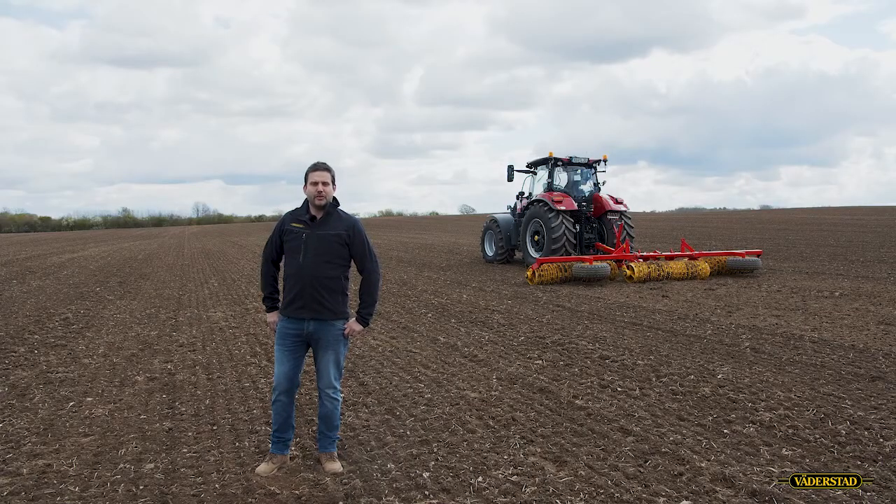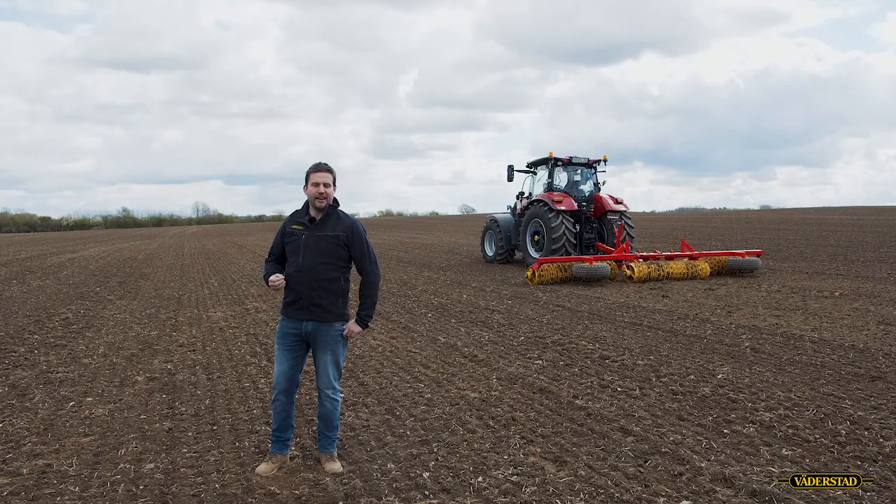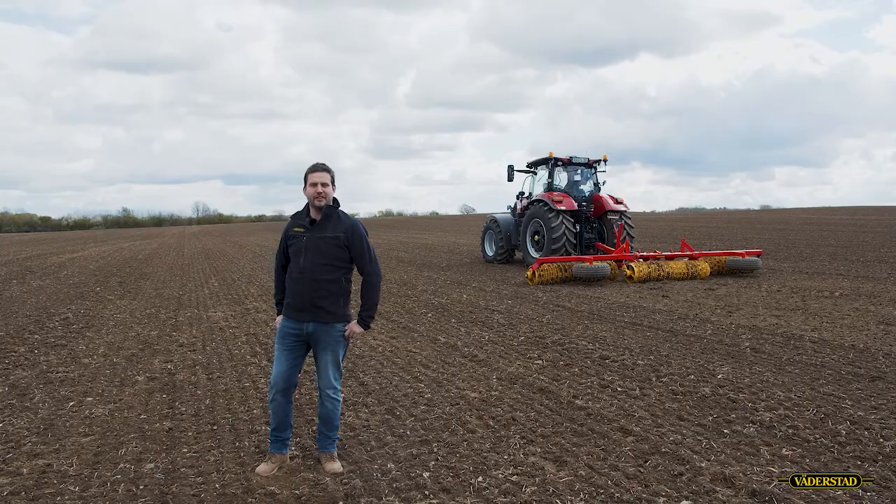For even soil conditions, we should avoid tracks of the tractor in the field by using bigger tires, dual tires, and adjusting the air pressure in the tires. We also shouldn't have any ridges or ditches between the passes of cultivation in the field.